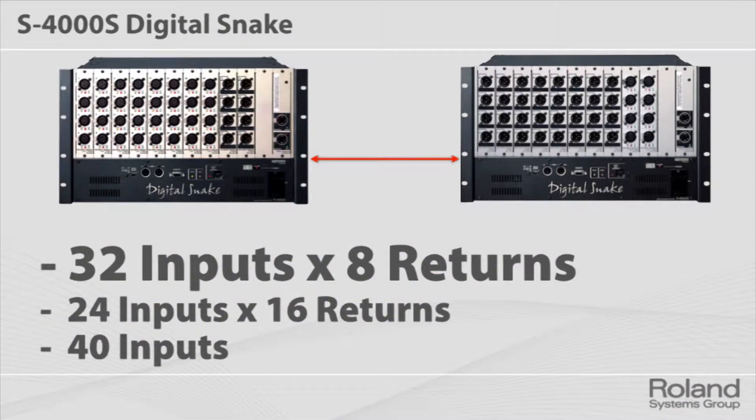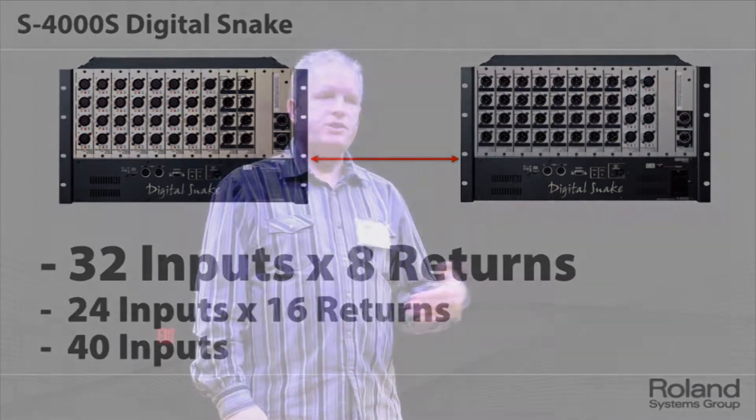If you wanted to do a point-to-point snake, you would just have one of these, and they are just mirrored the other way — one 32 by 8 and the other is an 8 by 32. That's just like a normal snake that you'd get point-to-point.